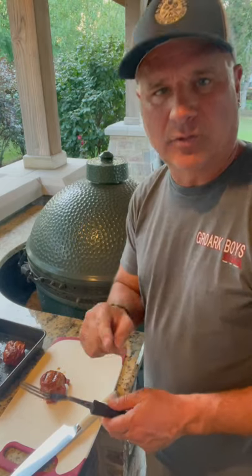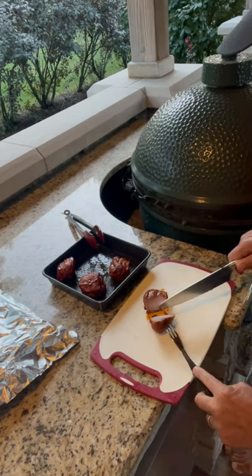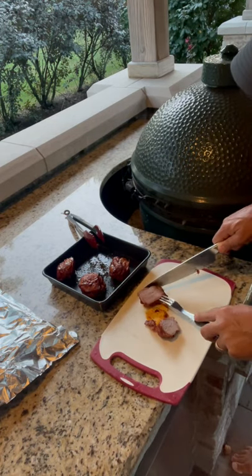All done. These ended up taking a little over an hour.